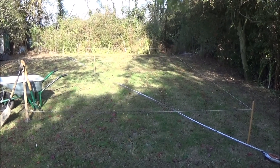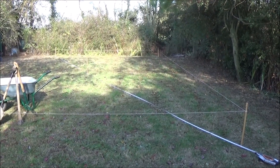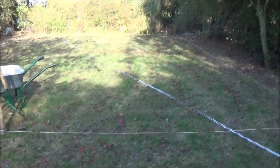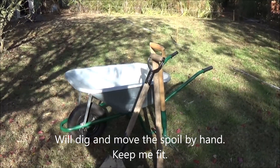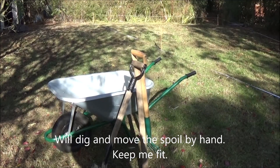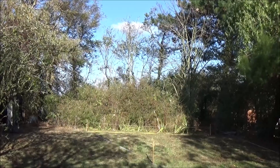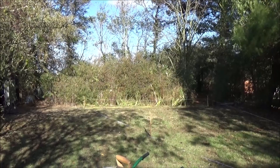I estimate probably about 20 tons to come out of this ground. I'm not going to use a digger or anything mechanised — it's going to be the old fashioned wheelbarrow, a spade, shovel, a pick and a fork. All the spoil is going to go round the back of that thicket, which is blackthorn. Probably mound it up and make some sort of feature of it.